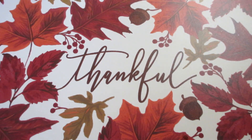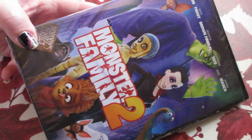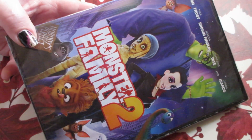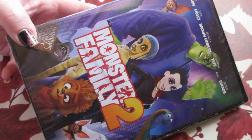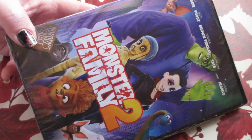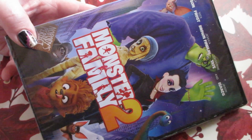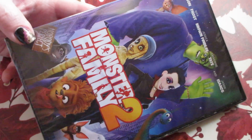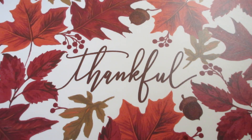We also found a new DVD there. Normally I've been passing on the DVDs — they usually keep the same thing over and over. But today my husband found Monster Family 2, and Connor has Monster Family 1 and really likes it. This was still a great find for $1.25 at Dollar Tree because he is going to be so excited to have this. That was a really awesome find.